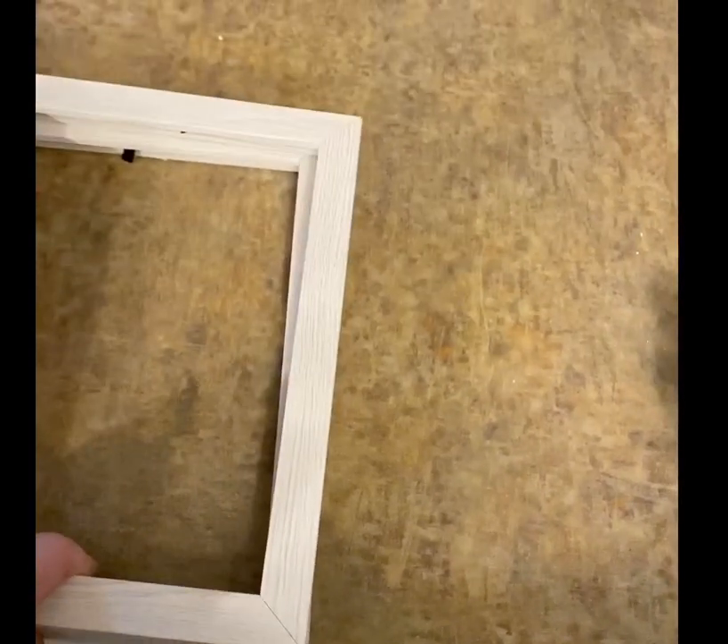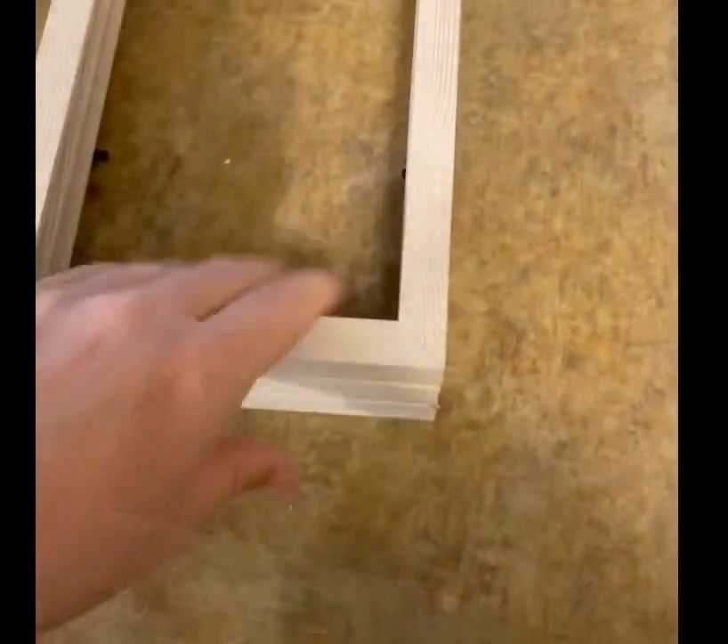Now take your frames and glue them together. Once they are glued, let them dry.